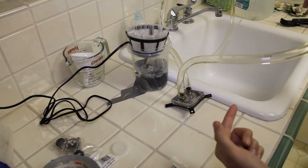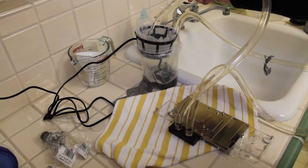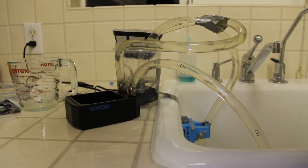Plug it in and the pump will flush clean water through your components while the coffee filter filters out any debris. Do this for your remaining components and you're done cleaning your liquid cooling parts.